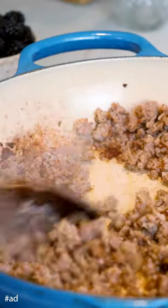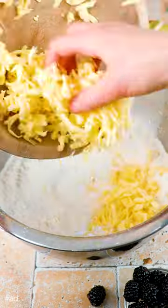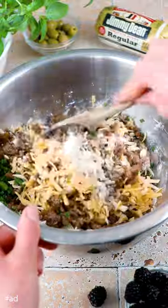To make the biscuits, you'll brown Jimmy D's premium pork sausage, then let cool. Mix the dry ingredients together before stirring in the cold butter, shredded cheddar cheese, cooled sausage, and fresh chives.